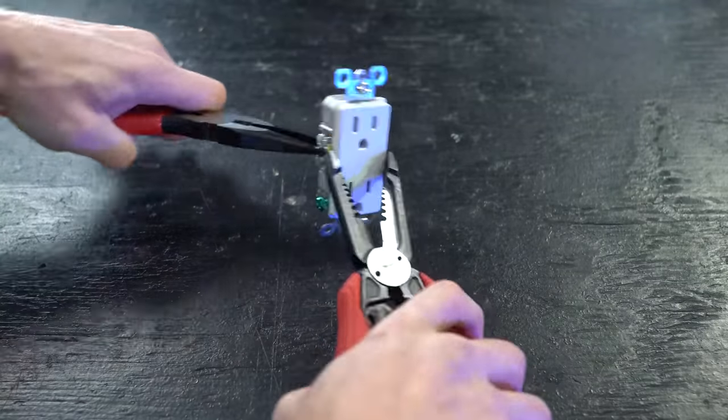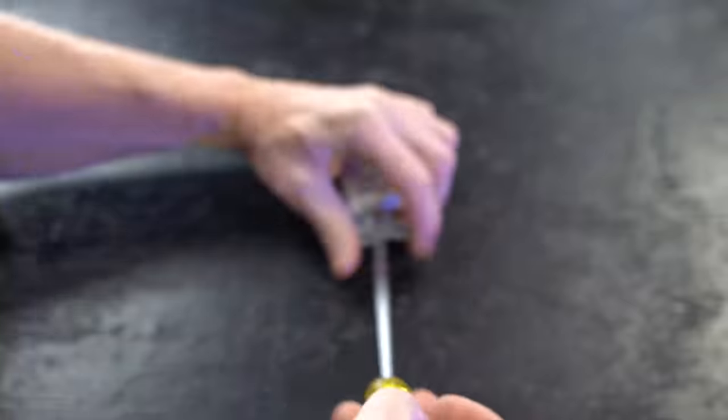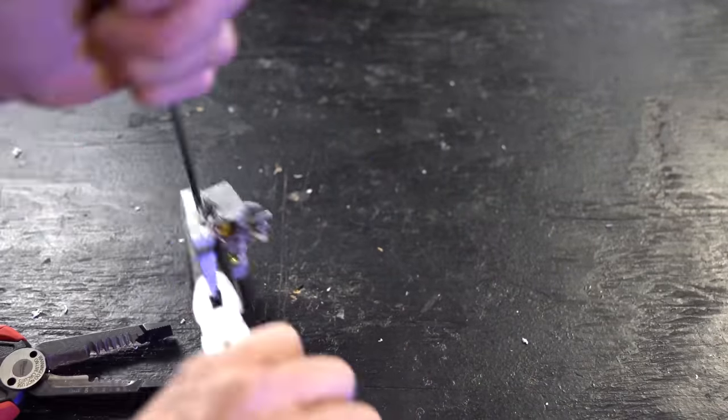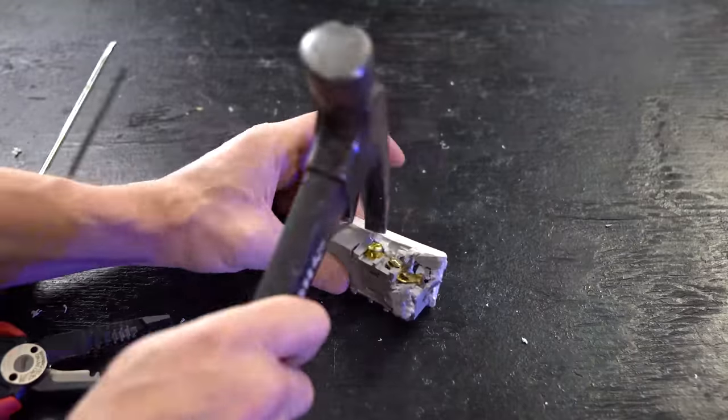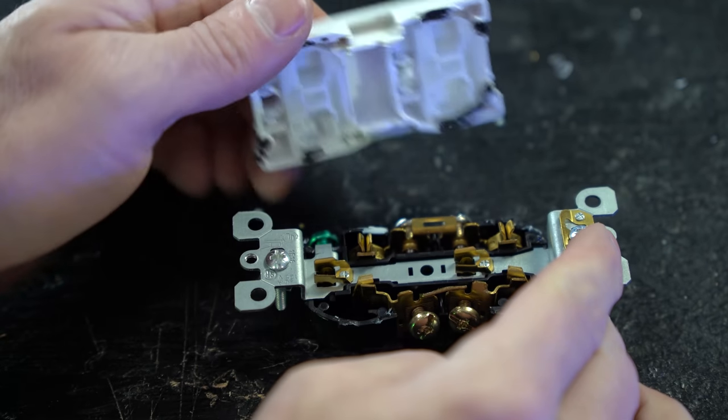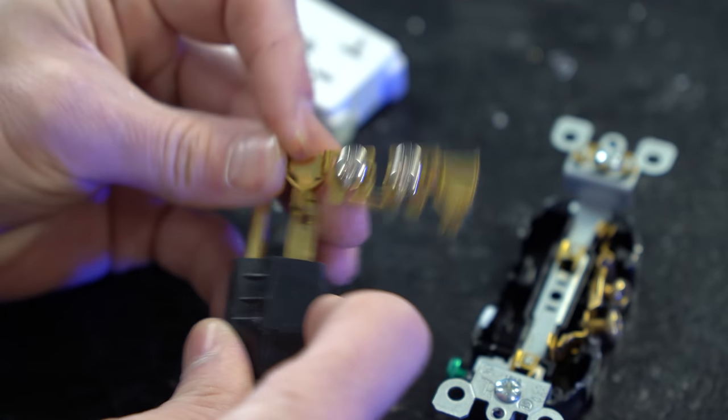So I actually opened up a receptacle, broke it open, and pulled apart the little contacts on the inside to see if there was actually some kind of bump in there. I've taken plugs apart before. After pulling a couple of these apart, I realized there are no such bumps.